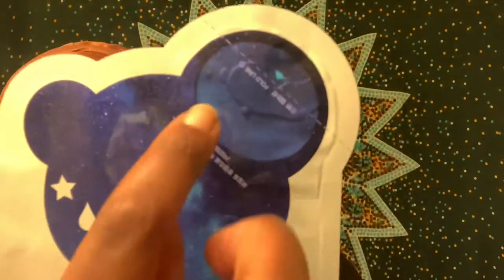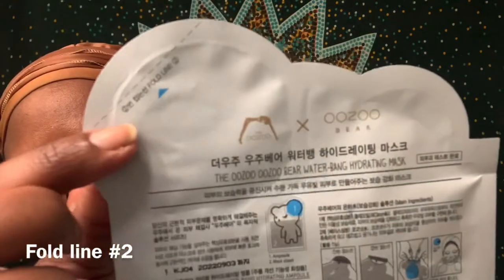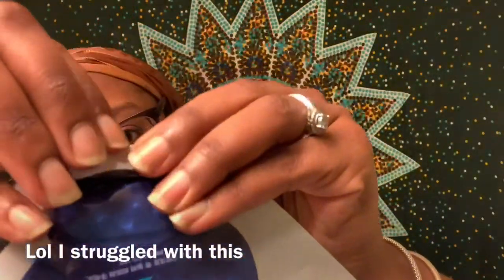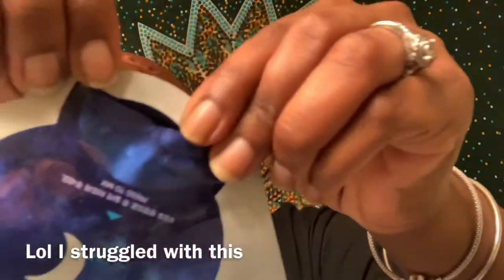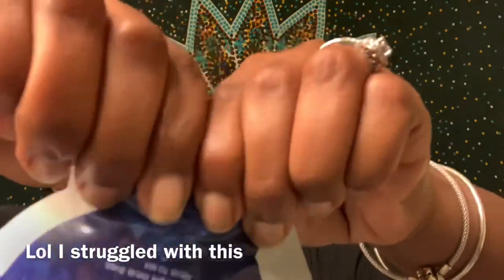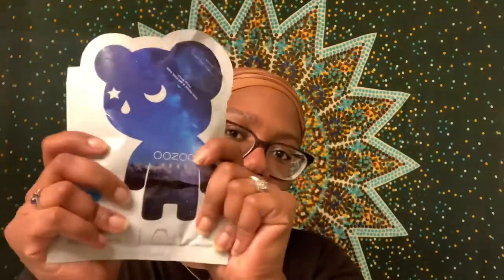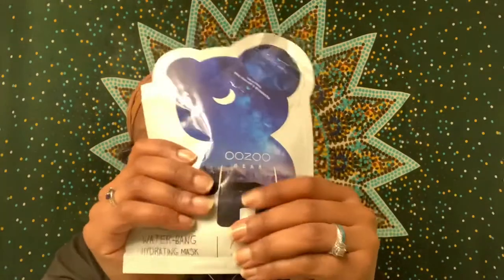The instructions say: Step one, fold the fold lines one and two in sequence to squeeze the key active ingredient in the ampoule towards the direction of the arrow. Step two, press the concentrated ampoule with the thumb in the direction of the arrow to burst and mix active ingredients into the mask pouch. Step three, before opening pouch, make sure that the ampoule has been thoroughly mixed and evenly saturated by lightly massaging the pouch.